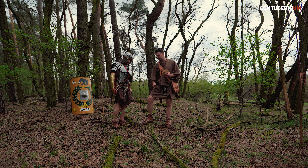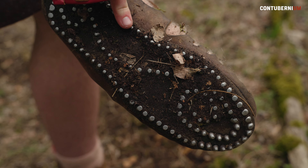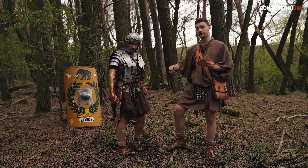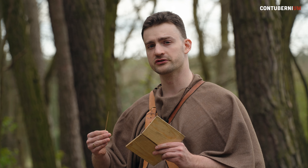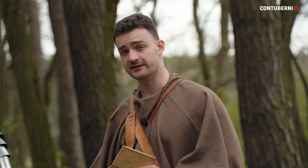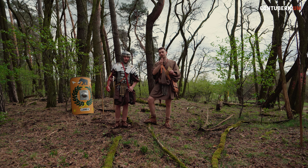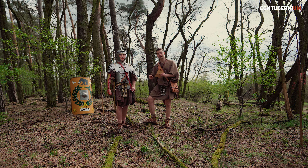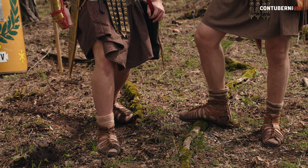Caligai have a thick and hobnailed sole. The hobnails are meant to increase the life expectancy of the shoe, as legionaries are people who walk the most around the empire — the empire with a grandiose network of paved roads. If not for the hobnails, the caligai would take a heavy toll from all this paving. Moreover, this metallic sole gives legionaries an advantage in combat by increasing their traction and making their kicks and stomps deal greater damage.